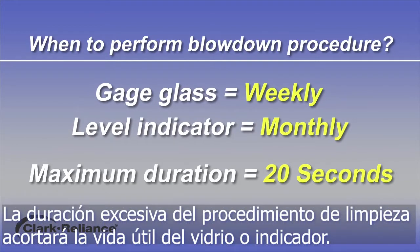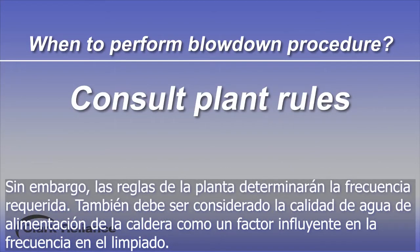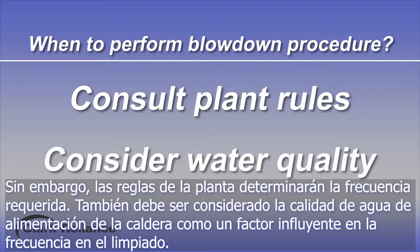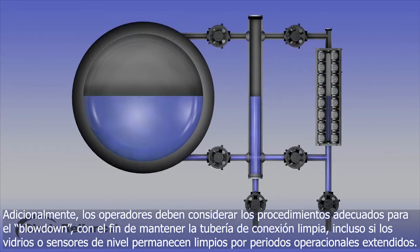A maximum blowdown duration of 20 seconds is recommended. Excessive duration of blowdown time will shorten the life of the gauge glass or level indicator. However, plant rules will determine the actual frequency required. The user may also consider the quality of their boiler water as an influencing factor to determine the blowdown frequency. Furthermore, operators must consider proper blowdown procedures in order to keep the connecting water piping clean, even if the glass or level sensors remain clean for extended operational periods.